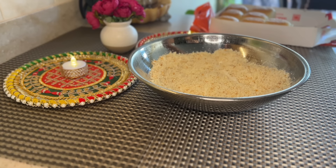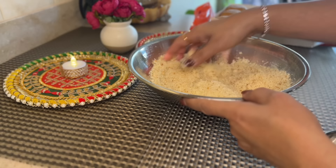Gulab jamun is a traditional and such a comforting dessert, but it is also tricky to make. Today I'm going to share a very easy gulab jamun recipe using Hawaiian bread. You heard me right — we're going to use bread to make the gulab jamun. After trying this recipe, I'm definitely sure that you cannot tell this gulab jamun is made out of bread. It is such a foolproof recipe, anyone can make it.